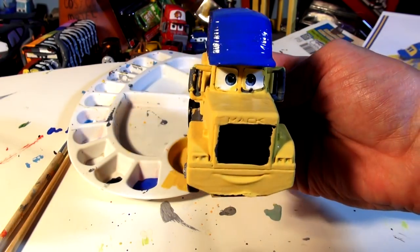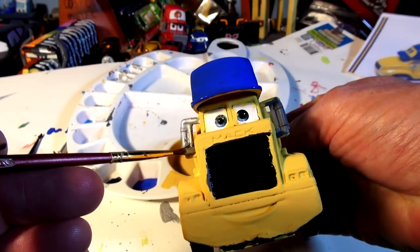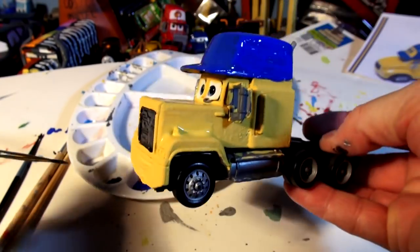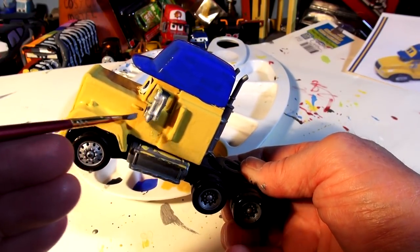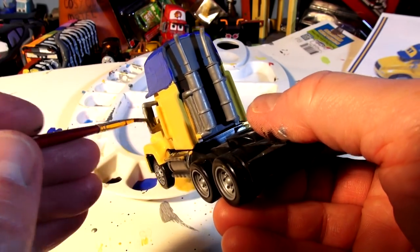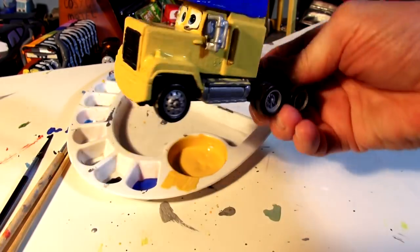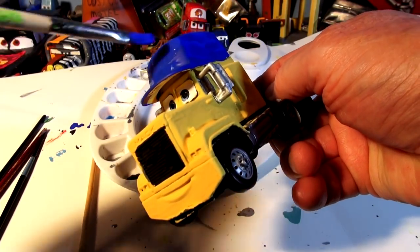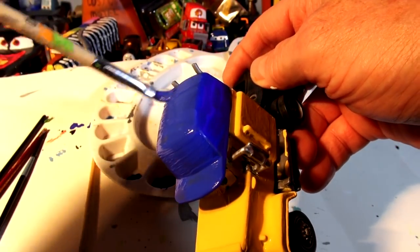Now I'll put some white trim around the grill, and then paint the mirrors a nice silver gray. Okay, now the smile is white and the white around the grill. Wow, that looks pretty good! I've got another coat of blue going on top of the hat — this will really bring out the color. Then I'm going to put the number 51 sticker on right now, which I downloaded and printed off the internet.